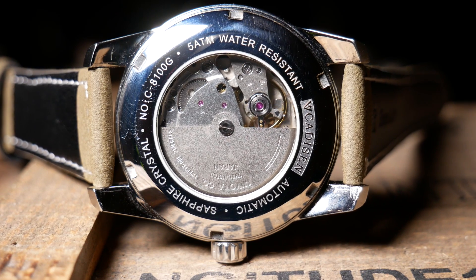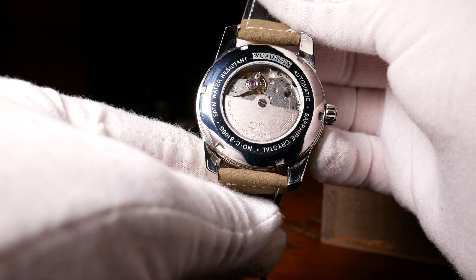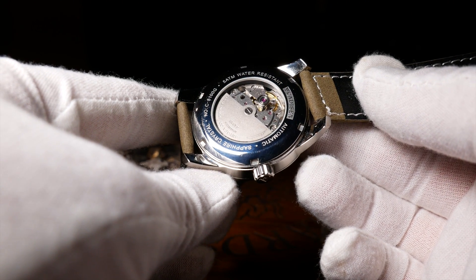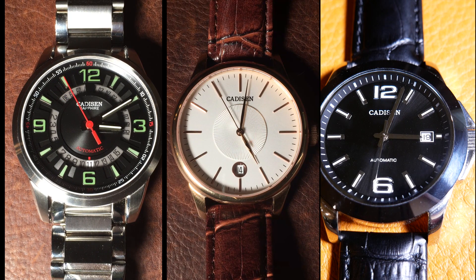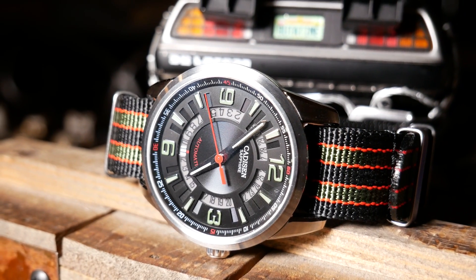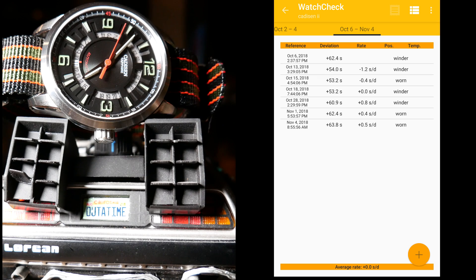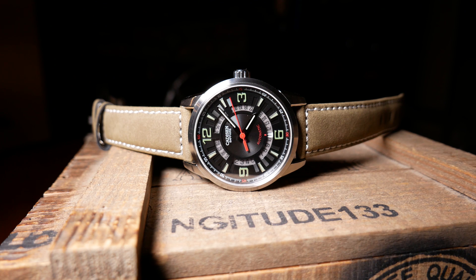Movement-wise, it uses a Japanese Miyota 8200 series — so hand winding, but no hacking, a 40-ish hour power reserve, and a standard beat rate. And like all Miyotas, the rotor is a little loud. Accuracy is always the luck of the draw with automatics, and this is the third Kadison I've gotten with a Miyota movement in it — and also the third that really doesn't disappoint when it comes to accuracy. On a day-to-day basis, this one would gain or lose around a second a day. But after a month, it actually averaged out to 0 seconds a day according to the watch check app, or 0.04 seconds a day if I did the math myself — which is outstanding any way you look at it.